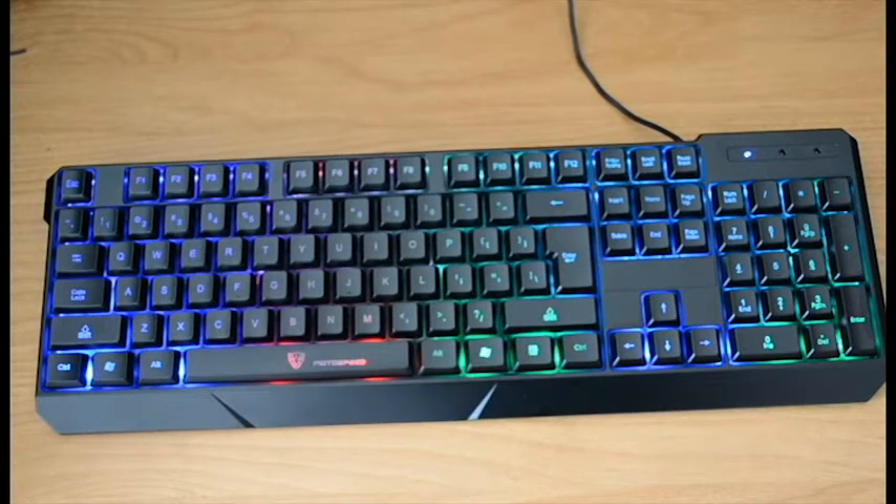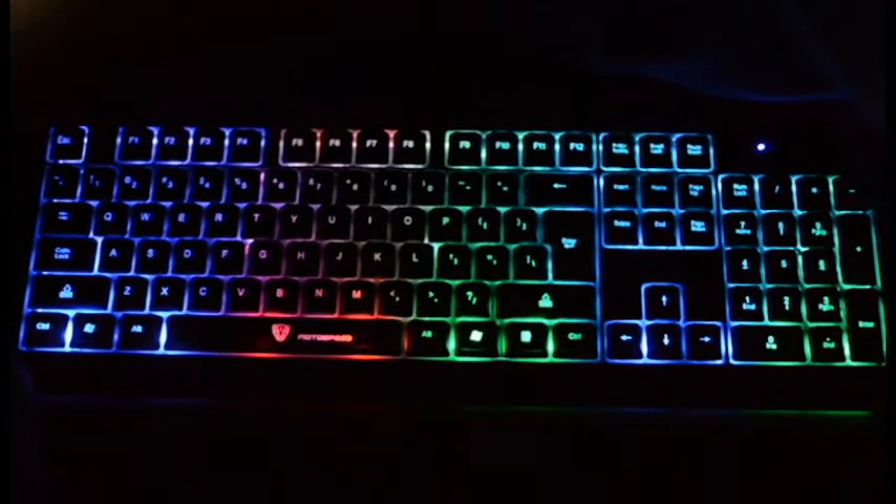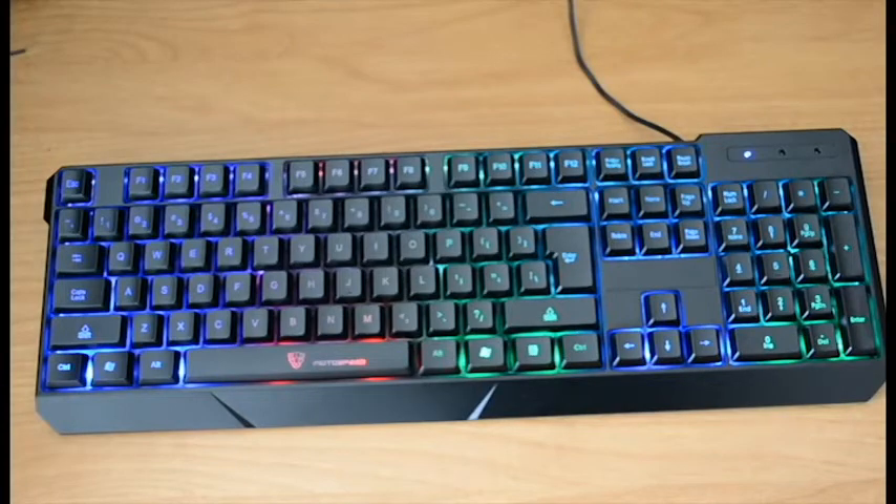If you want to see what it looks like in the dark, I'm going to show you a video of it right here. As you can see, that's what it looks like in the dark.